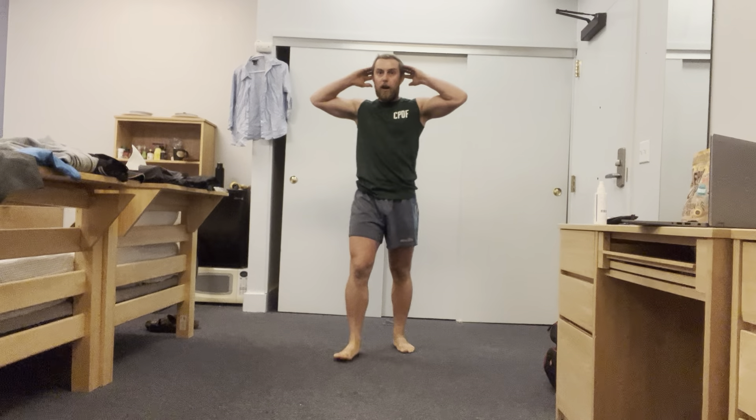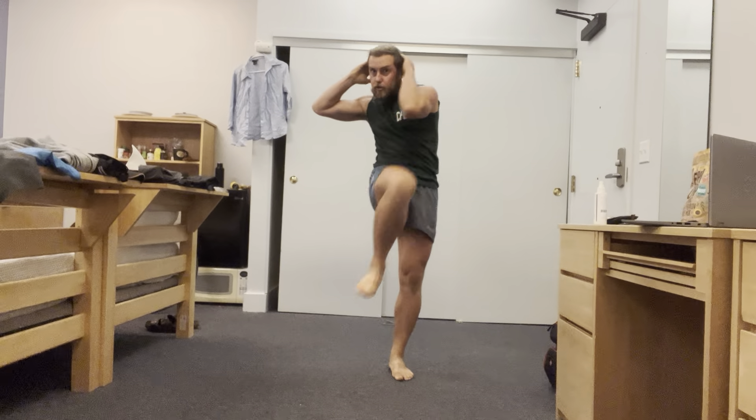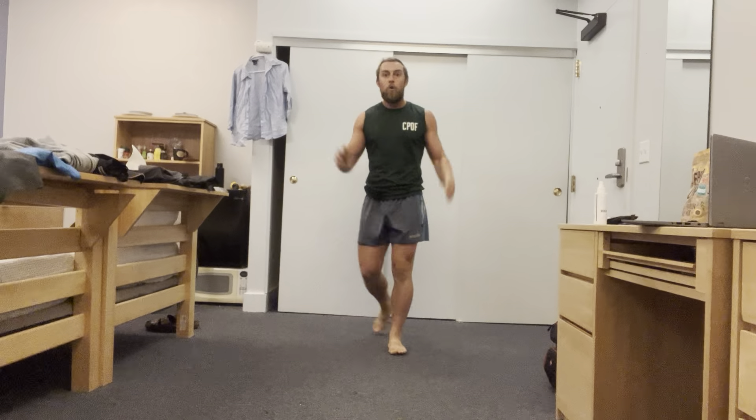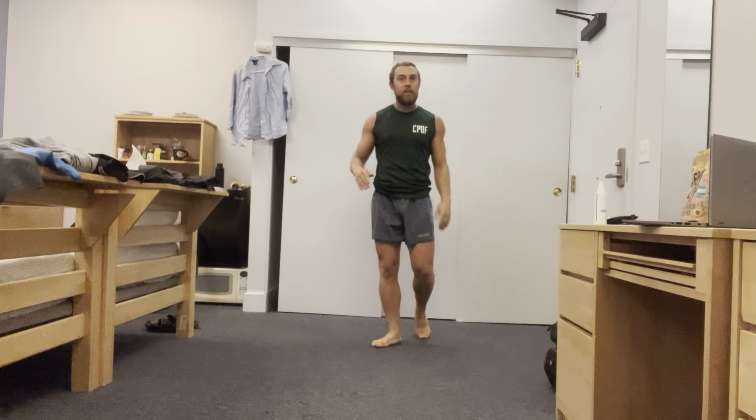Next we're doing opposite knee to opposite elbow. Standing up, take one or two steps forward and crunch, two steps back. Get into the motion — this is working the core as well as coordination. Elbow to knee — you can keep it up high, working a little bit of the upper back as well, a bit more movement in the lats.